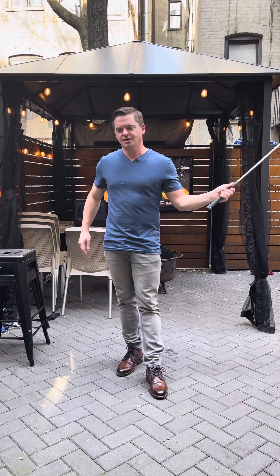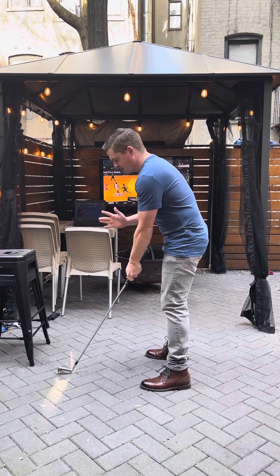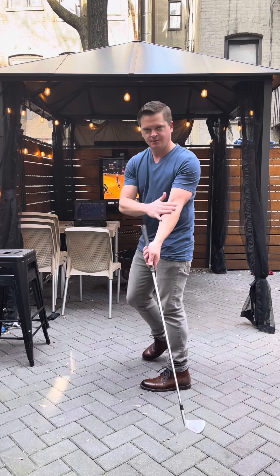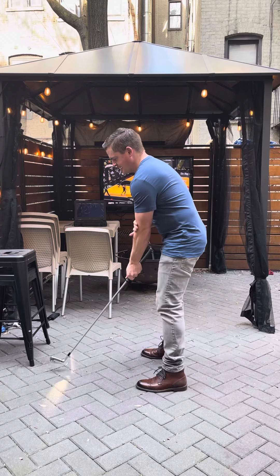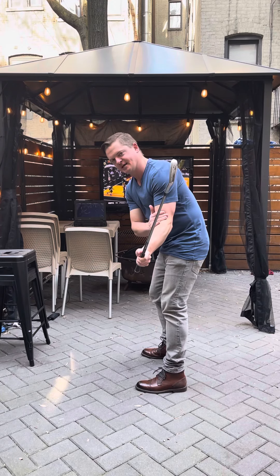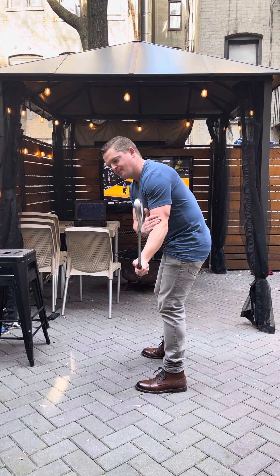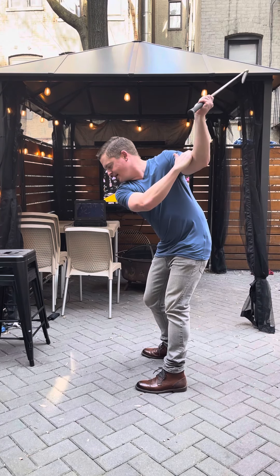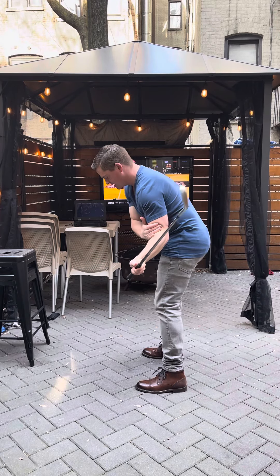This second drill is good for anyone who loses some lag or hits a lot of shots on the heel because of it. Just take your lead arm again, go right through just below the bicep, right through the elbow. Swing halfway back, keep that same feel, and make sure the face is in line with the spine back to the top.